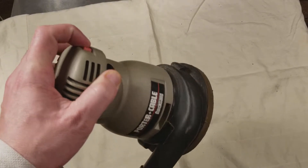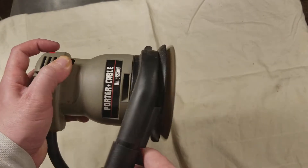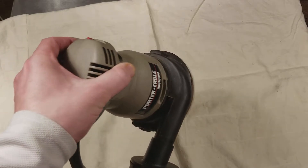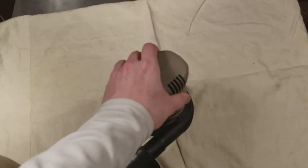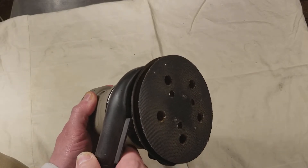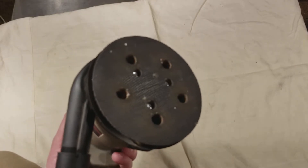We'll give it a run. As you can tell, it's much louder, and a lot of it is this vacuum part that rattles around. So you'll probably want to wear hearing protection.